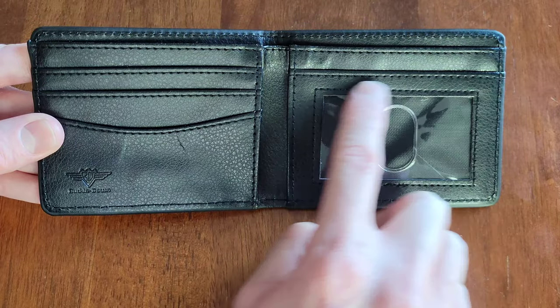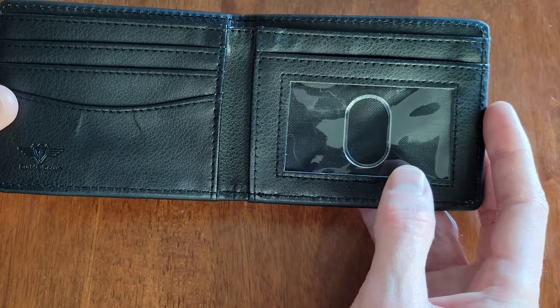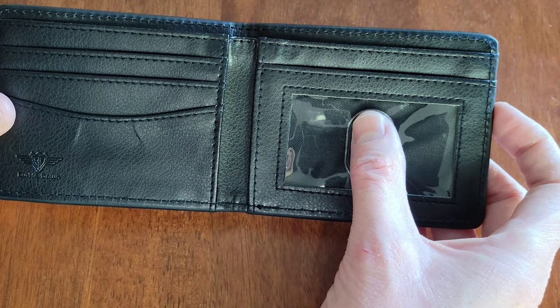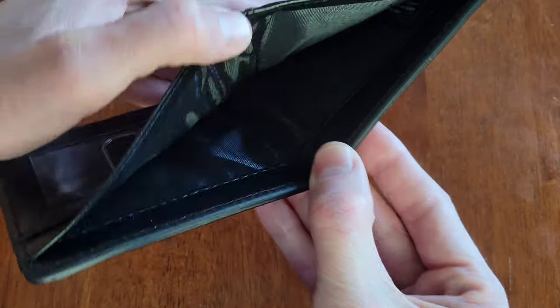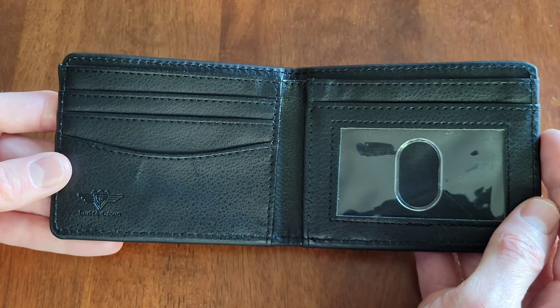This is where you put your picture ID — here is the clear see-through window; it just goes in the top. And then this is where you can place your thumb or finger to be able to get your picture ID out. Then this is where the money goes.